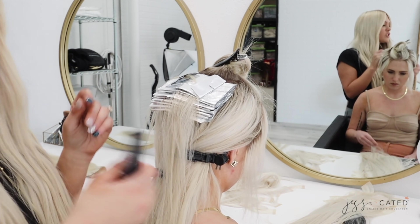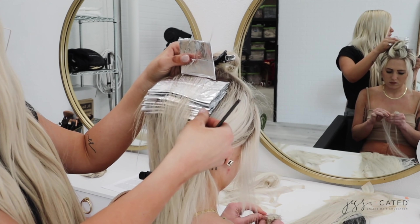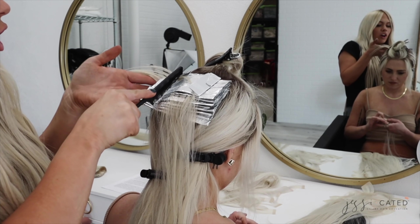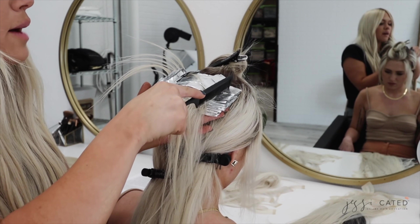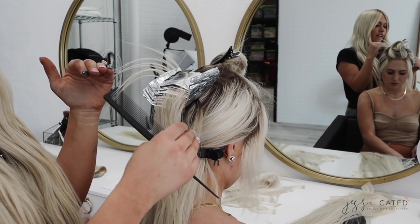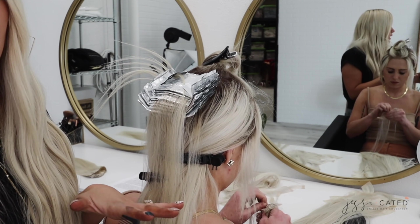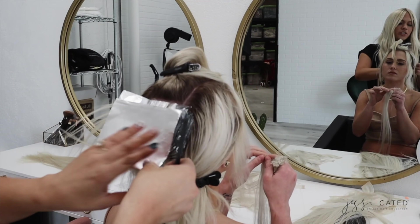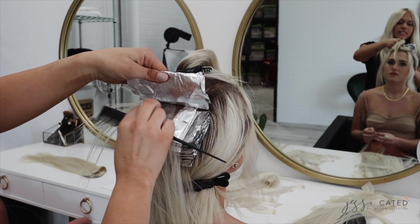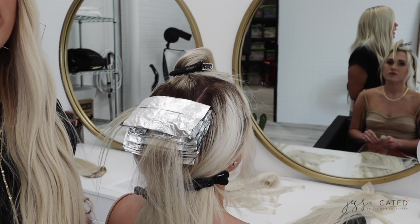My tip is to fold minimally. If you look under this foil I just did, you can see I didn't fold any sides. Once I'm about ten foils in, I take the side of my comb and fold all of those foils up together, then continue on. That way the sides are getting folded, it's still looking nice, clean, and organized, but it saves you a lot of time. Folding this way also makes your foils lay a little flatter so you can fit more in, which is always a good thing.